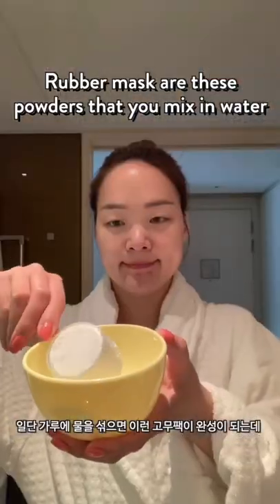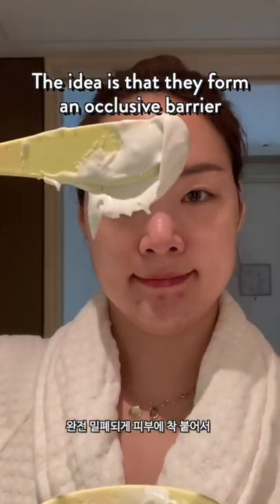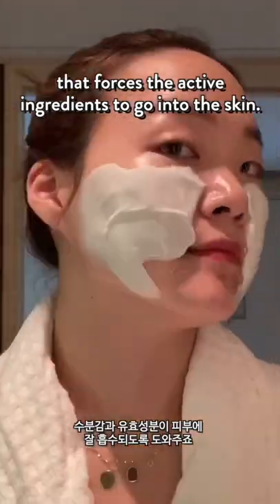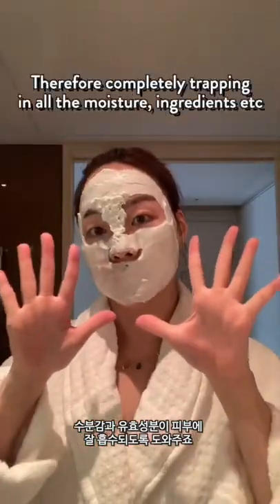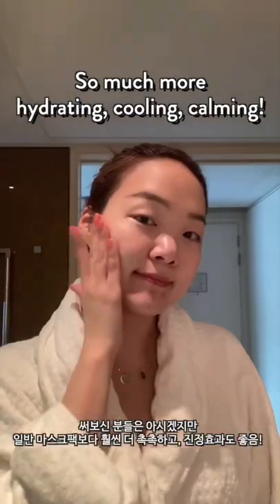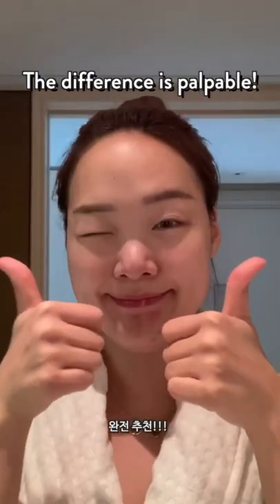Rubber masks are basically these powders, and you mix it in with water. The idea is that the rubber mask forms an occlusive barrier that forces the active ingredients to go into the skin. It adheres on real airtight, therefore completely trapping in all the moisture, ingredients, etc. They are so much more hydrating, cooling, and calming than a regular sheet mask, and the difference is palpable.